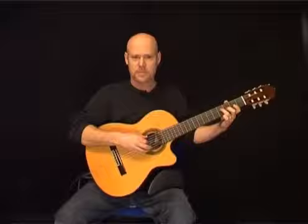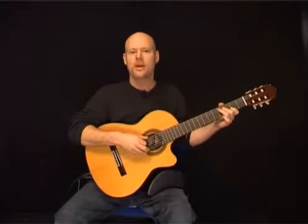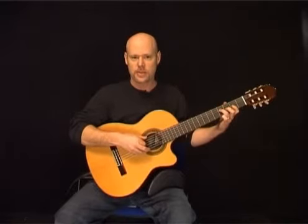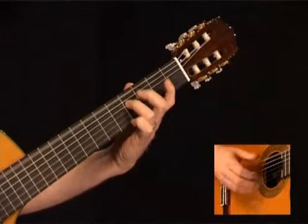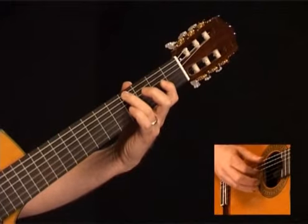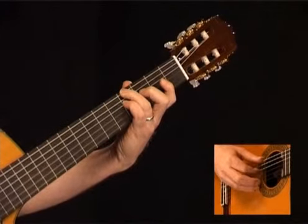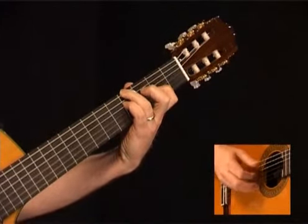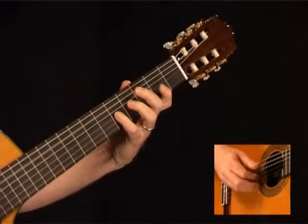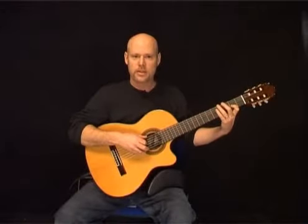The 4th measure sounds like this. Here we play the open low E string, which now has the pitch of D, along with the 4th fret of the D string. Follow with the open G to the 2nd fret of the G string. Now play the 4th fret of the low E along with the open D string, then the 4th fret of the D to the 2nd fret of the G. Now open A along with the 5th fret of the G string, then 4th fret to the 2nd fret on the G. Here's that 4th measure.